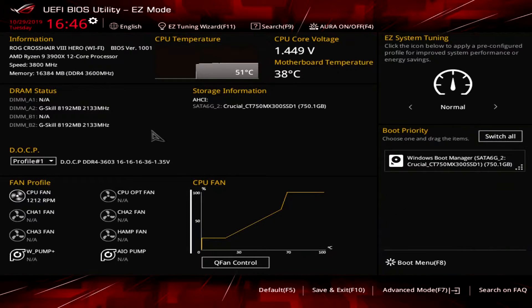We're back with another BIOS video, and today we're checking out the BIOS on the ASUS ROG Crosshair 8 Hero. This BIOS is going to be pretty much the same across ASUS's entire X570 line. Settings are going to be a little bit different from board to board, as well as the skin — this is an ROG board so you can see we have this red skin here.